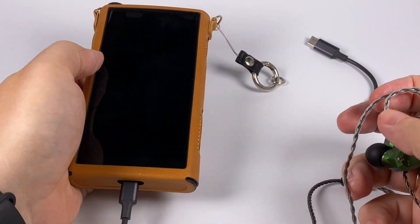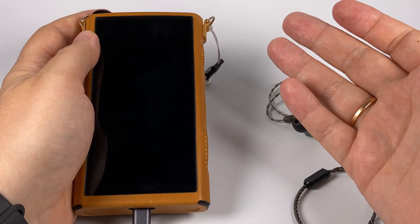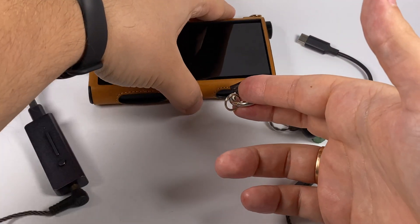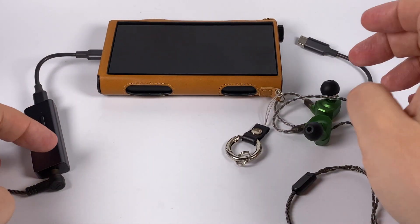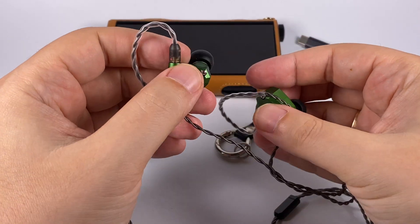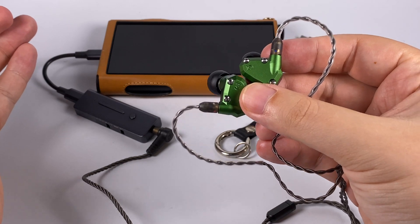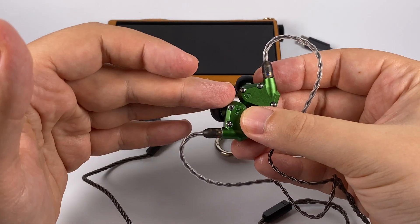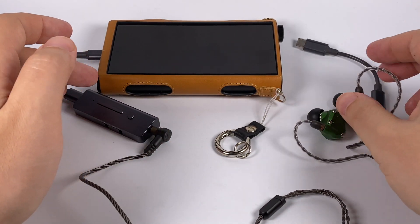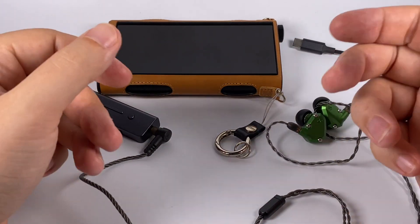For the sound demonstration, I'm using a FiiO M15 as transport and USB Audio Player Pro as my player software, since I prefer it with external DACs. I connected the xDuoo Link 2 with Andromeda 2020 earphones for demonstration. In terms of sound, it's a typical xDuoo sound in a small package — powerful, pretty authoritative, well-defined, not too sharp, and well balanced.